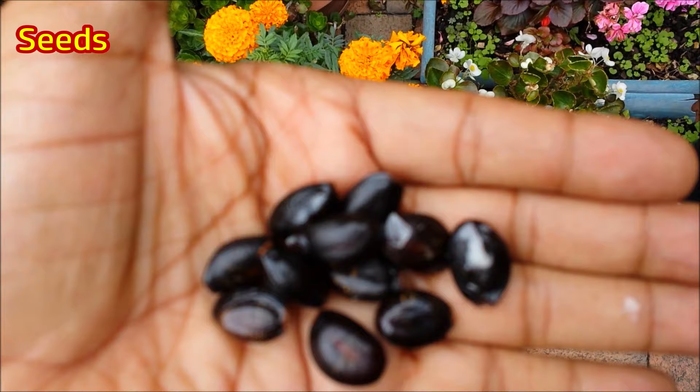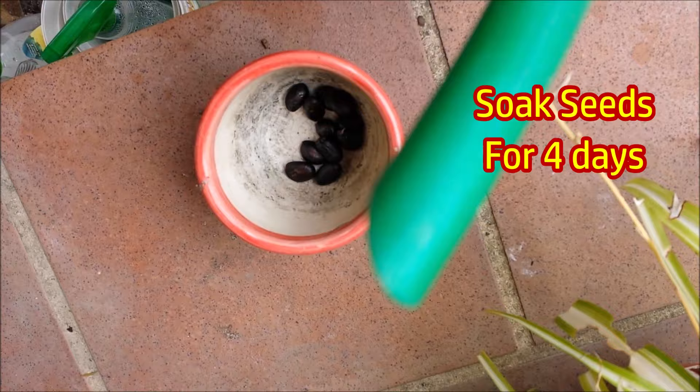Collect seeds from a fully ripe custard apple. Some seeds may not be suitable for germination, so take about 10 seeds. The custard apple seeds are very hard, so they require some preparation before sowing.